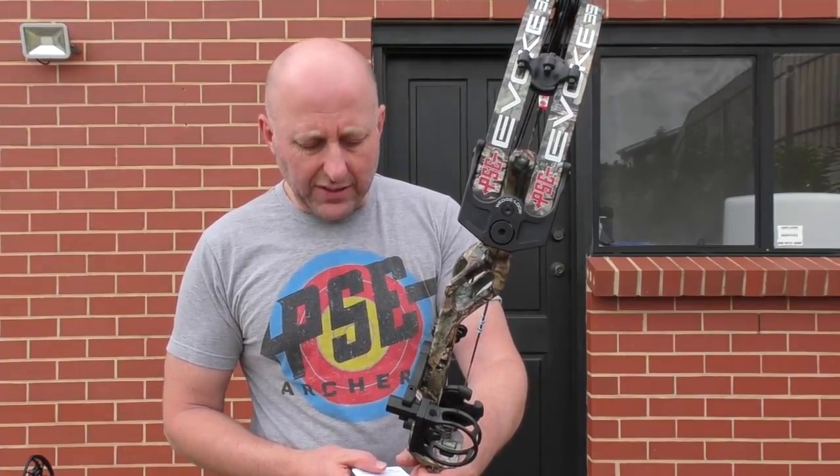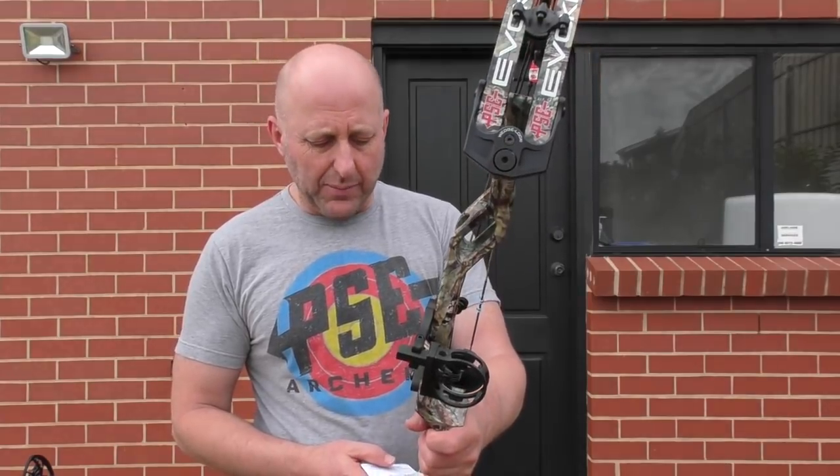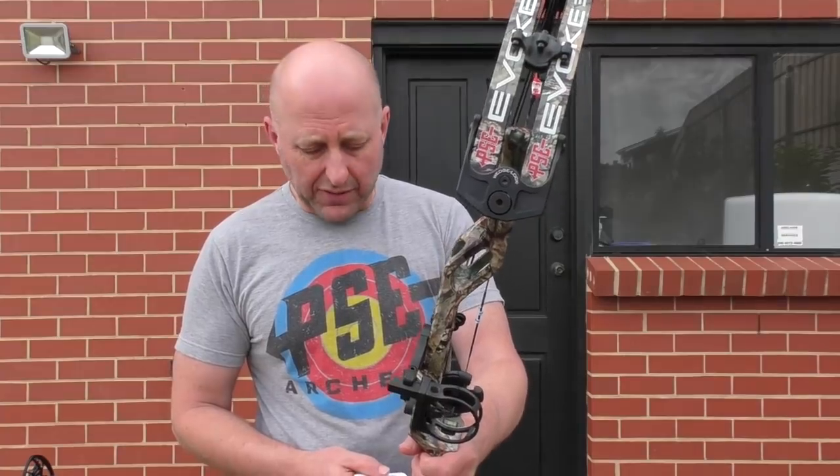The brace height on this bow is 6.87 inches, which is quite generous for a hunting bow or hunting 3D bow. Axle-to-axle is 35 inches, same as the Evolve 35.